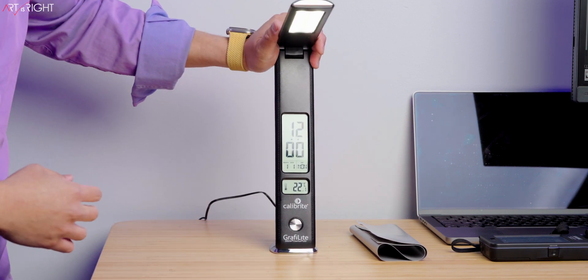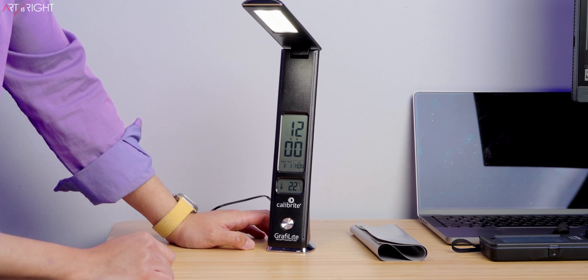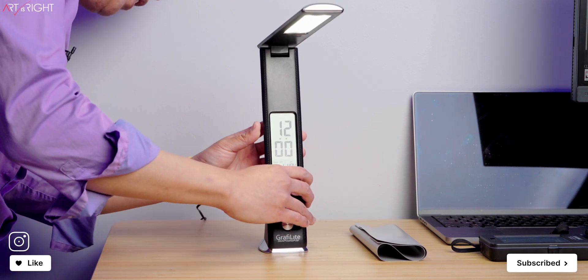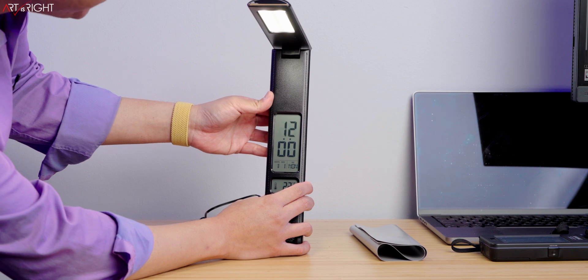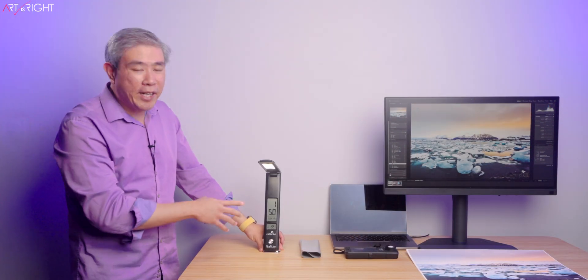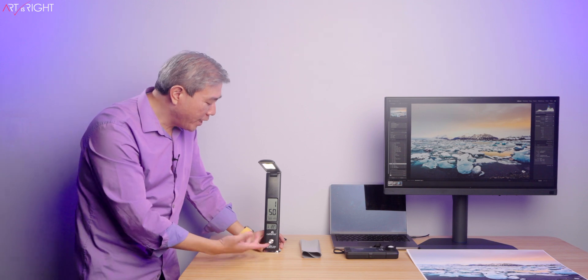This is it turning on for the very first time — and it plays a New Year song, which is rather interesting. It tells you the temperature, there is a time, date, month, and year display. You can also use this as an alarm. Now that I have the lamp set up, it is also showing the ambient temperature in the room. You can flip between Celsius and Fahrenheit.